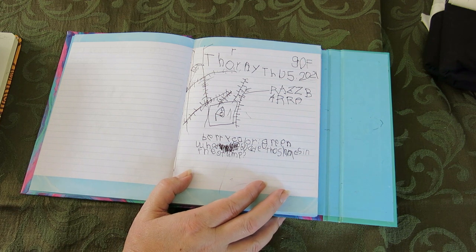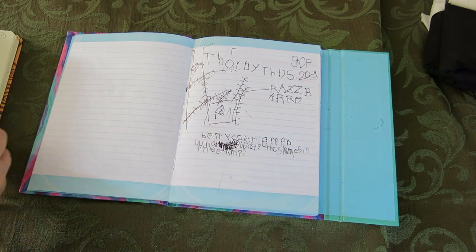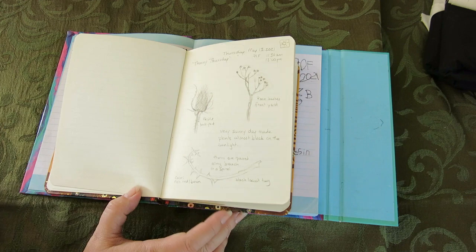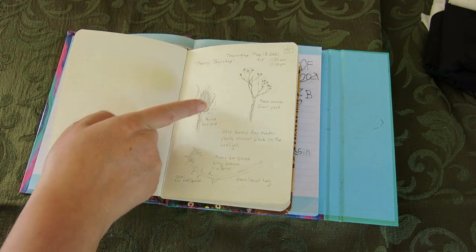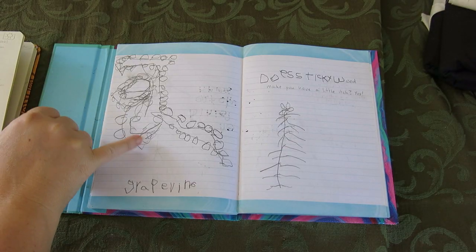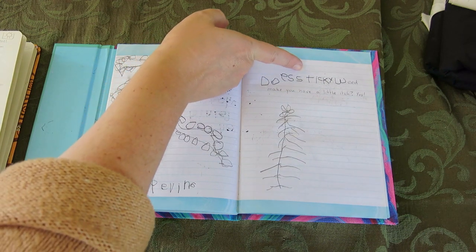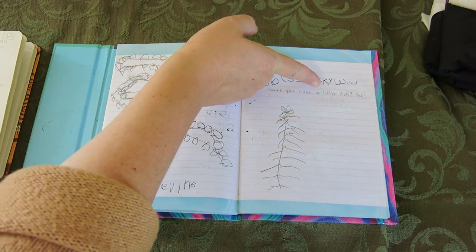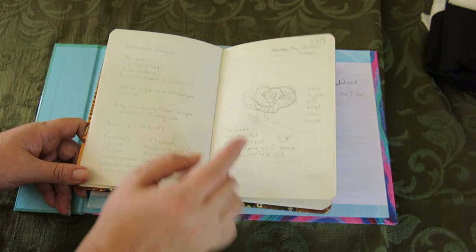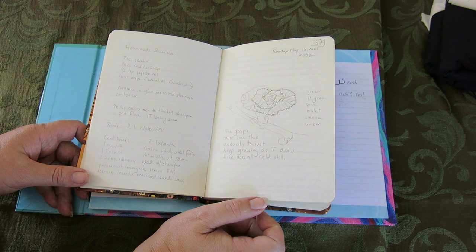Then we did a Thorny Thursday. When we don't know what to do, we tend to do themed things that start with the day of the week. His Thorny Thursday is on a bunch of different pages, and this is my Thorny Thursday. We did the thistle, the rose bushes, and a locust twig. Here is his grapevine, and then he sat down on the ground and started drawing the sticky weed. It says 'does sticky weed make you have a little itch?' Yes — and he got so itchy that he had to come in and take a bath, so I finished writing that for him. Here is my little drawing of the grapevine, which I didn't get to do much of because we were asking a lot of questions that day.